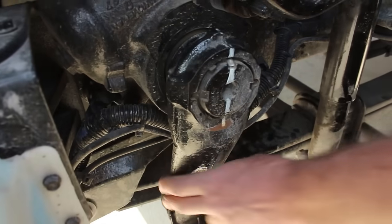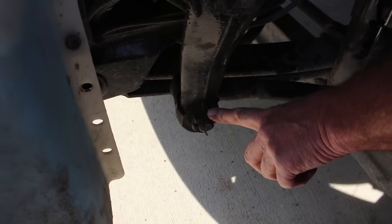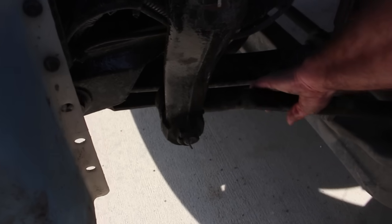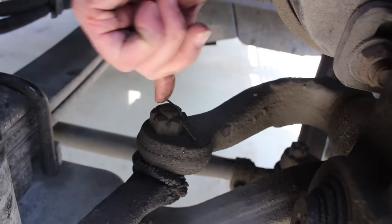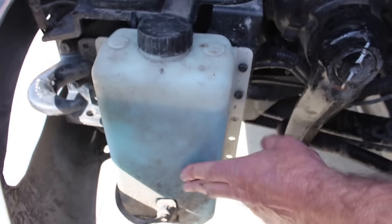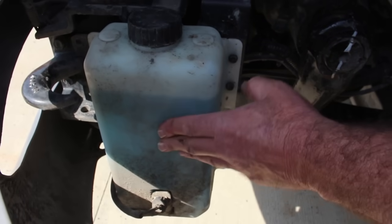My pitman arm is securely mounted, not cracked, bent, or broken. My castle nut is securely mounted — not cracked, bent, or broken — and the cotter pin is in place. My drag link is securely mounted, not cracked, bent, or broken. The castle nut on my steering knuckle is securely mounted and the cotter pin is in place. My windshield washer solvent tank is securely mounted, not cracked, bent, or broken, and I have solvent in the tank.